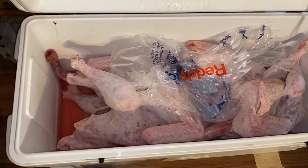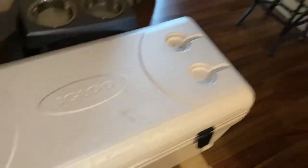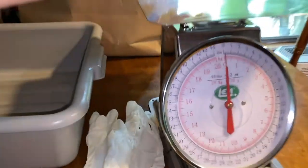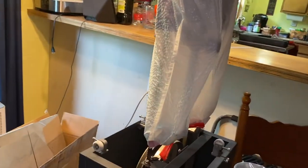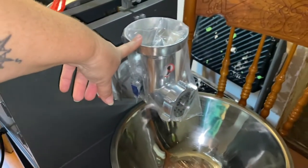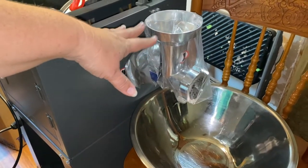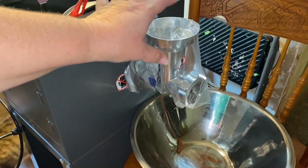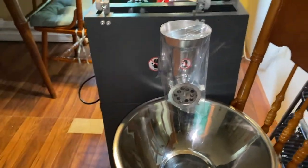We got our setup going — containers that will weigh up to 44 pounds. We're not going to use the bandsaw part but we are going to use the grinder part, because we're going to try and keep one or two whole and grind up the rest. The wings and the legs we'll keep.